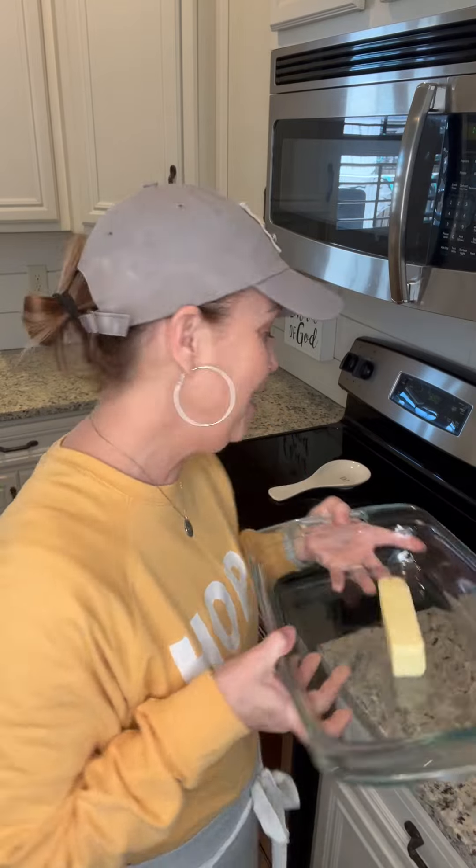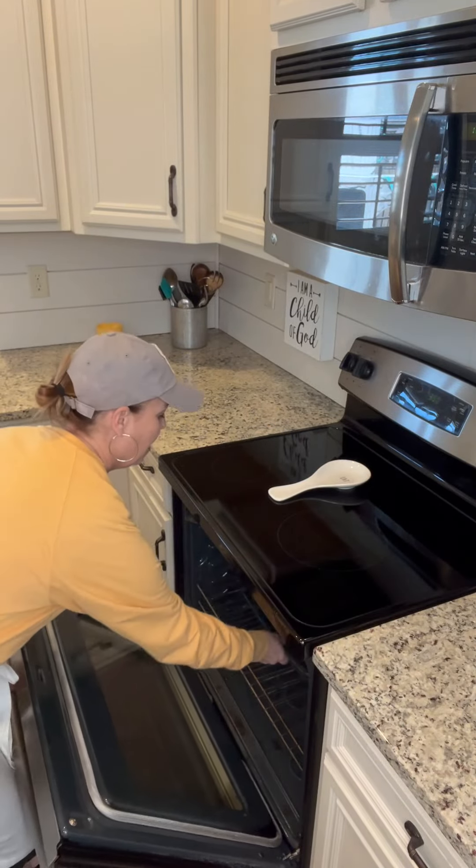The first thing you do is preheat your oven to 350, then take a 9 by 13 casserole dish, put one stick of butter in it, and then put this in the oven until the butter melts.